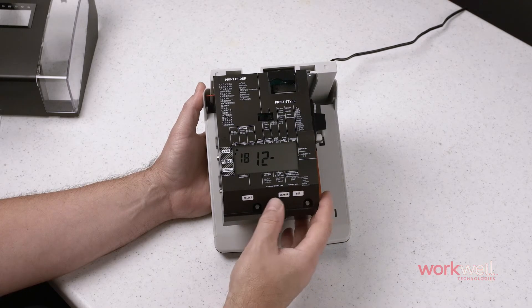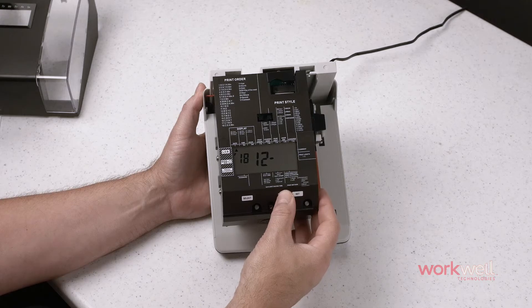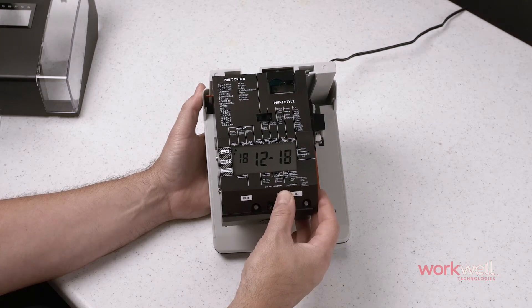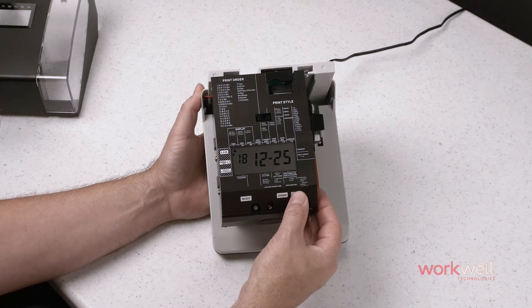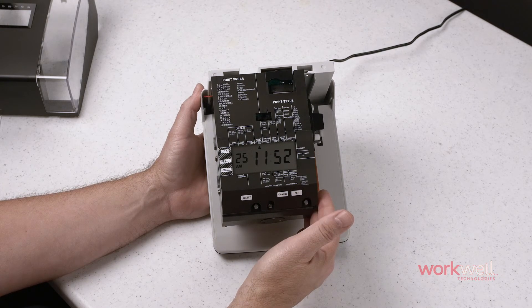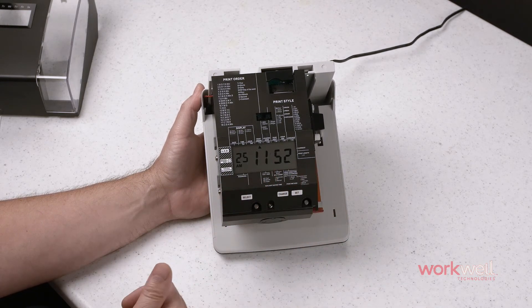Set. Now we want to change the day to the 25th. Set, and set one more time, and it returns to normal function.